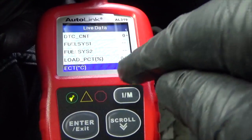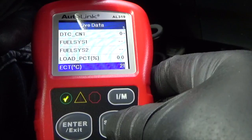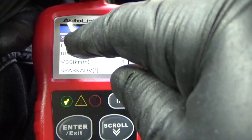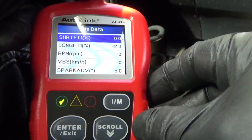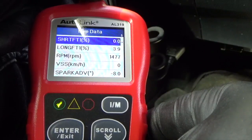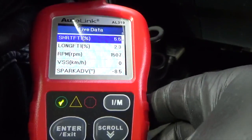The coolant temperature sensor is reading 21 degrees — very cold here. You can also see the short-term and long-term fuel trim numbers, and the RPMs showing zero. I'll start the car and you'll see those numbers change — there are my RPMs, and the short-term fuel trim number is changing too.